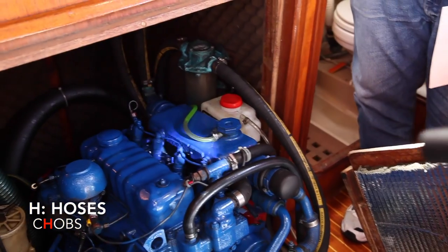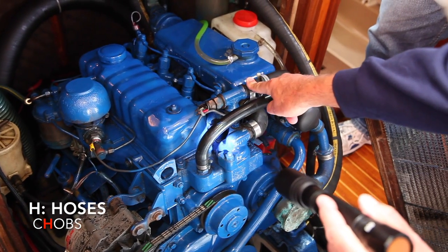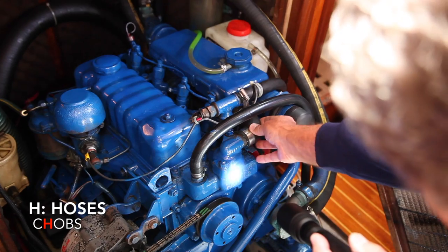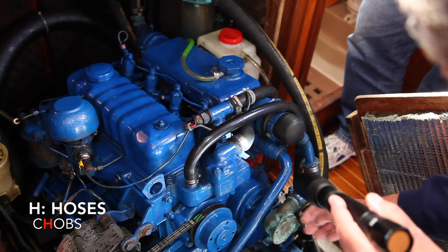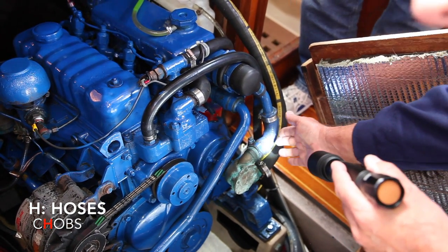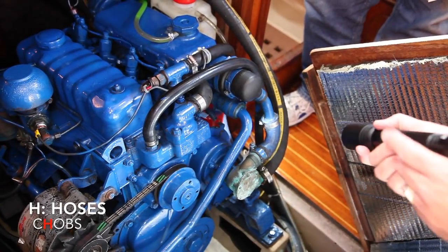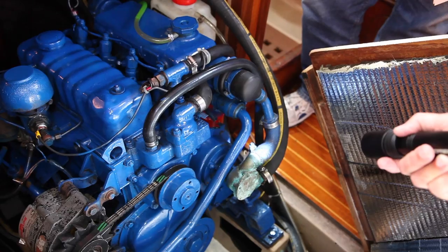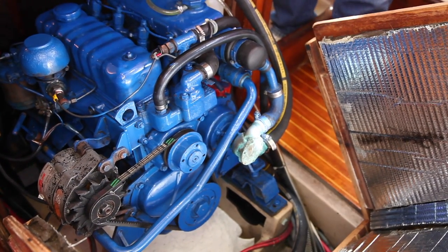Next is H — hoses. With the hoses, you're checking the hose clamps to see if there's any leakage. Also, if you have a bend in the hose, right at the bend you're looking to feel for a weak spot. That means the hose is about ready to break — replace it before it breaks, or you'll just overheat your engine.